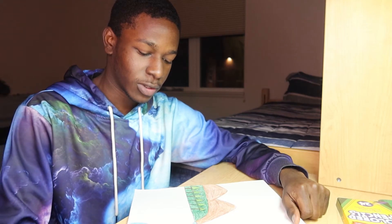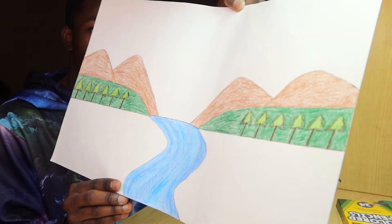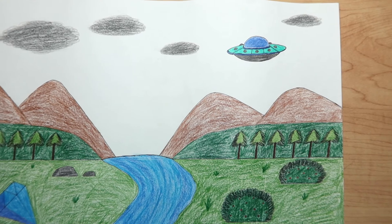I'm thinking of drawing a huge diamond on the grass — it would go right here. After three days of drawing this landscape, I added some other things like a diamond, a spaceship, and a few bushes.